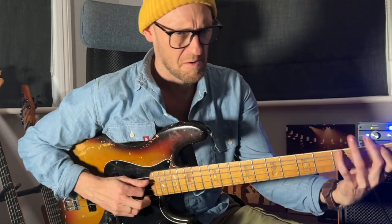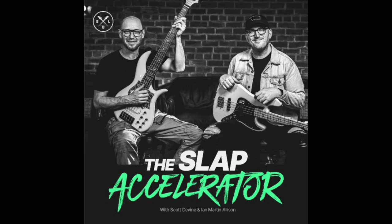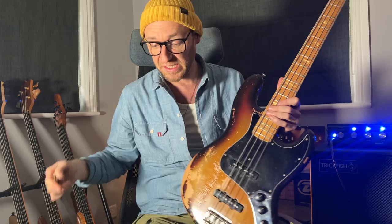Talking of slap - if you haven't checked out our new Slap Accelerator program that we've just released. It's a brand new 16-week course presented by myself and Ian Martin Allison. We present it together and it was the best fun doing it. I've never had as much fun creating an online program, and I think we've done a really, really outstanding job presenting a curriculum that will really help you get your slap bass chops together.